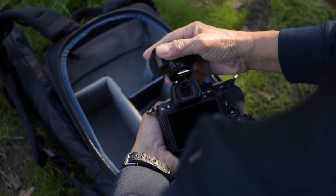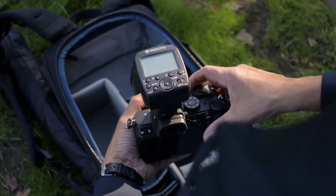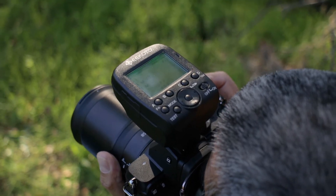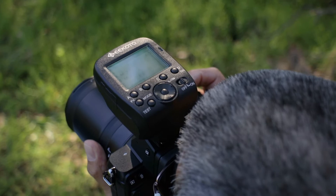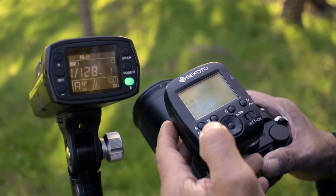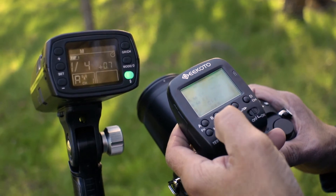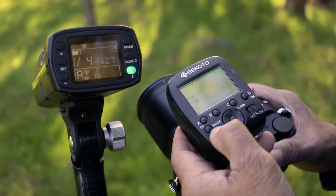Pairing the GT200 with the Gikoto C1 Commander is an easy way to get more versatility from this GT200. With a signal range of 164 feet, you have the space to flex your creativity. The C1 Commander also features an easy-to-read LCD screen to help you easily pair the GT200 with the C1 Commander, and is compatible with Nikon, Canon, and Sony cameras.